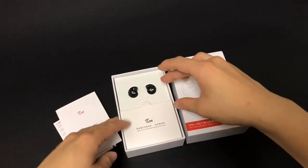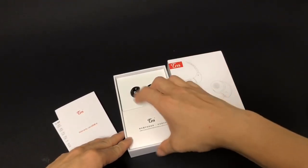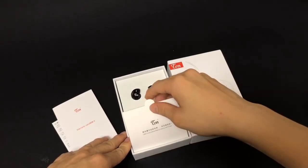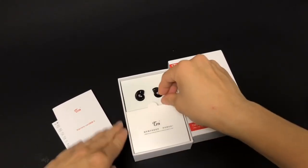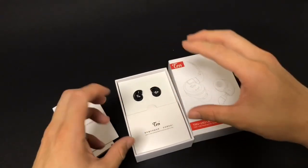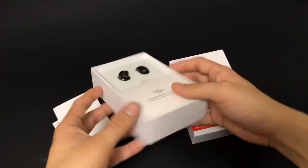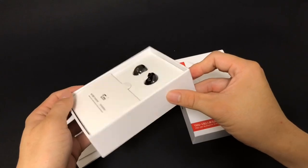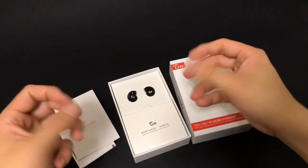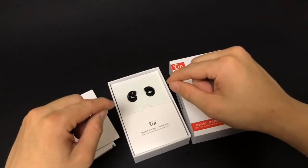There are two parts: the upper part where the shell is held by foam, and the bottom part where all the tips and the cable are. Simple but nice presentation — I like it, especially how they designed the placement of the earpiece. It looks kind of 3D, not a flat design, showing off the shell nicely.